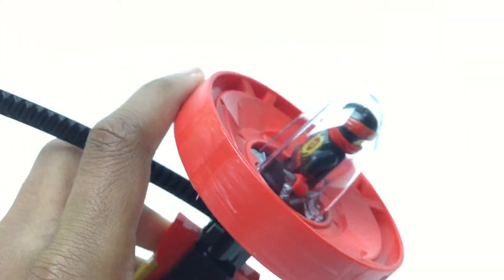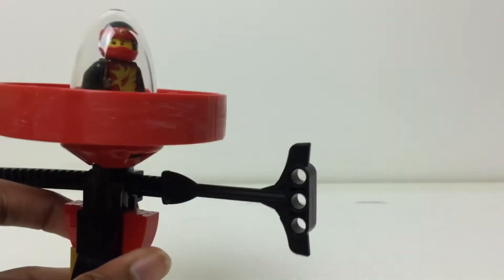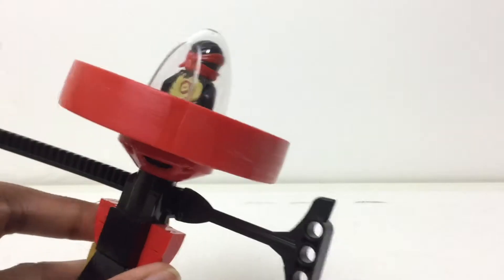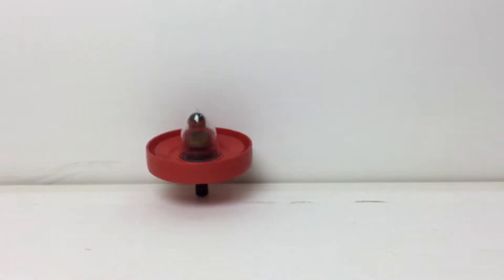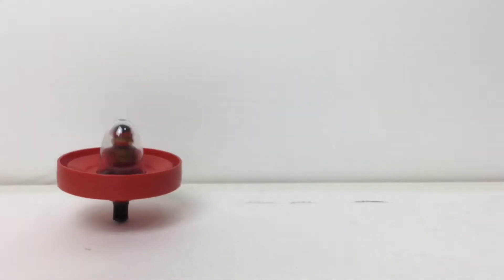By the way, you see all the scratch marks on it — that's from me playing with it. You'll get a clean, nice one when you open the box; if not, Lego should refund you. So anyway, you pull on this and he spins — that's one way of doing it, just throwing him out there.